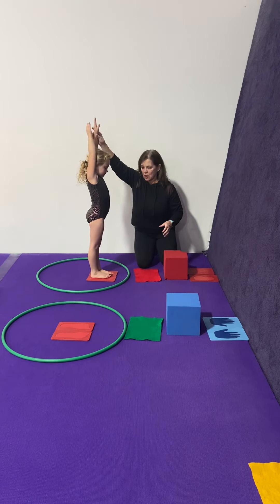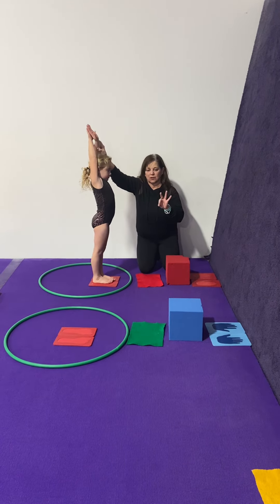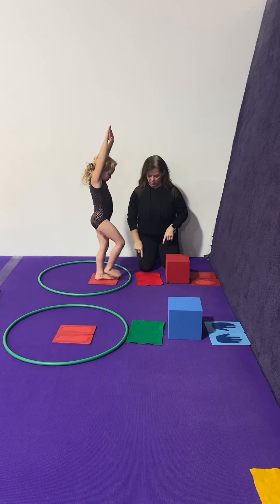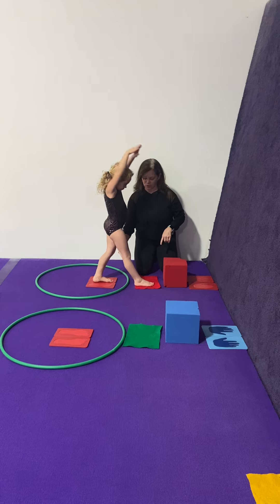For girls beginner, you're going to have three stations. This is station number one. She's going to start with her feet together — point, step, show me a lunge.